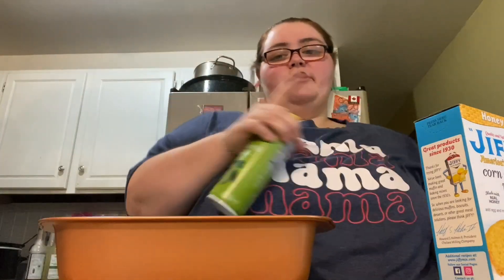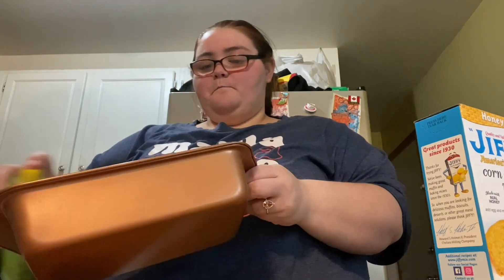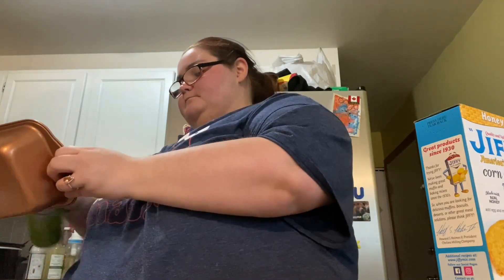Hey guys, I'm back. Now we're gonna do the cornbread, because we love cornbread with chili. You need one package of corn mix, one egg, and one-third cup of milk.